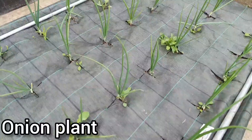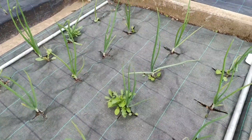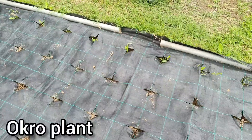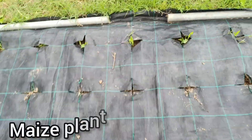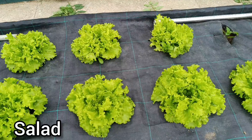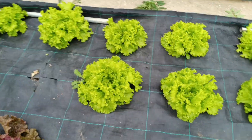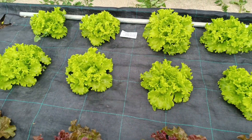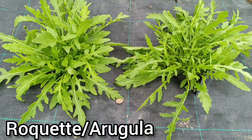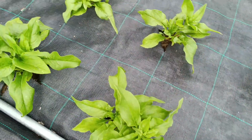Zucchini, onion plants, and other plants in the garden growing well. And now let us look at the salad section — rocket salad here growing nicely.